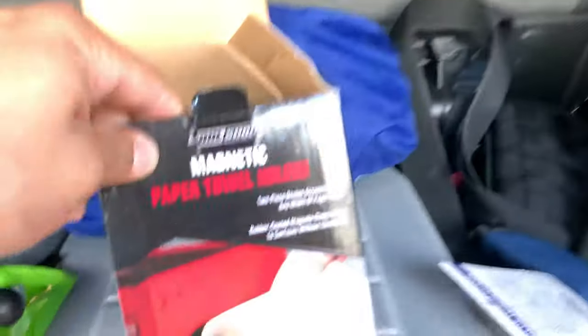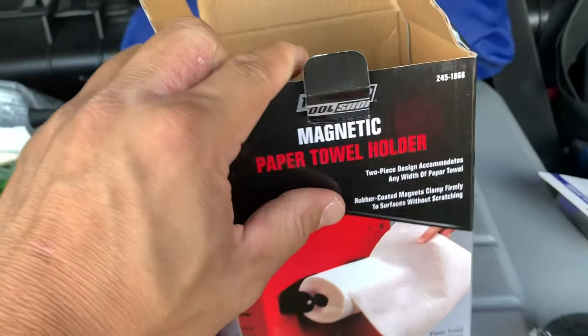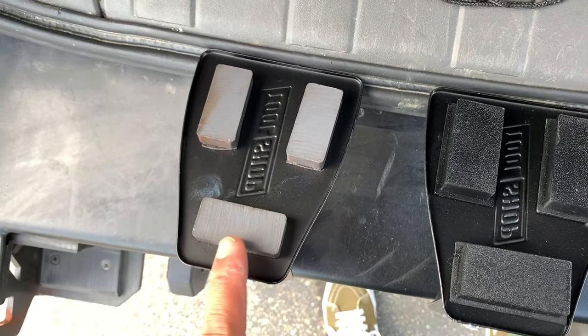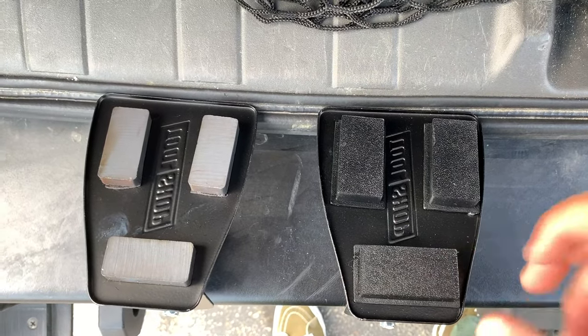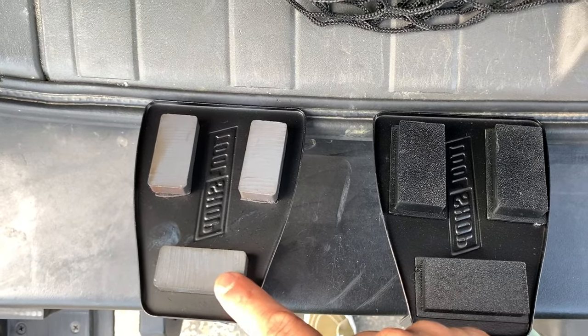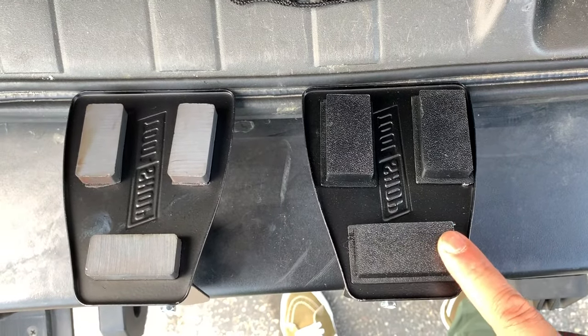On the back it says it's rubber coated so that it doesn't scratch the surface. On mine, only one of them came like that — this one is rubber coated, this one is not. So I'm going to make the uncoated one my static one that never moves, and the rubber-coated one will be the one that I remove and replace paper towels on.